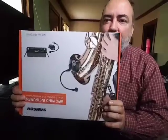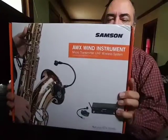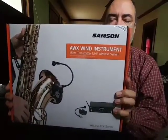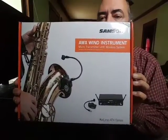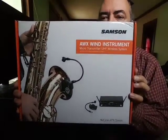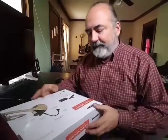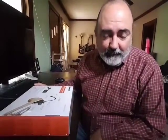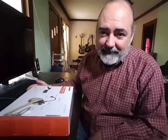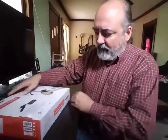I have here the Samson AWX wind instrument wireless system for my saxophone. I guess my other one kind of went kapooey and I was given the opportunity to upgrade. One of the things I like to say is that upgrades happen sometimes for good reasons, sometimes for bad reasons. But it was time to get another wireless sax mic.